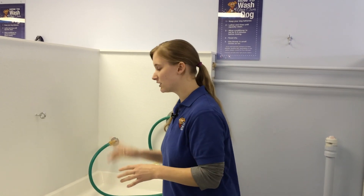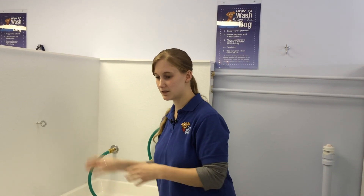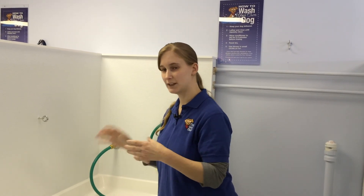Then you let the conditioner sit for two or three minutes. When you're done, you rinse him off again with the hose — neck all the way down to his tail, ears, legs. Rinse him really really good. You can use the brush again while you're rinsing to get that fur out so he's not shedding as much.